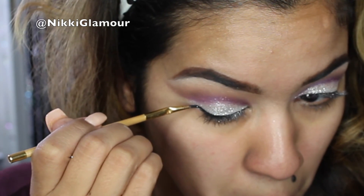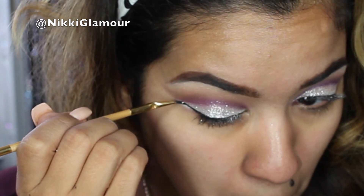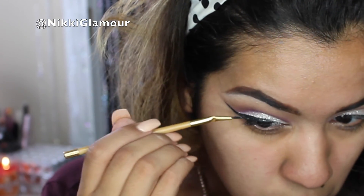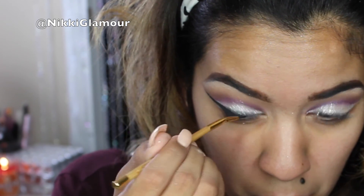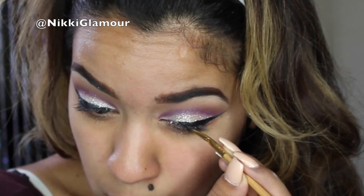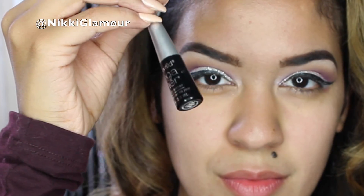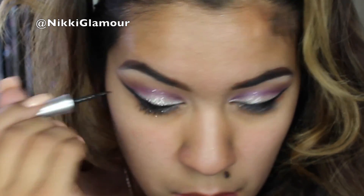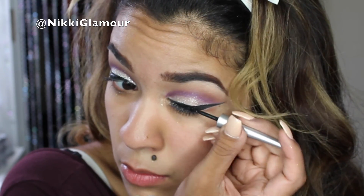Now I'm going to go into my eyeliner. Today I'm going to be using my favorite Tarte Tartiest Day Paint Liner in Blackest Black, and I'm just going to be doing a pretty dramatic liner that goes pretty much to the tail end of my brow. To clean up my liner and make it even darker, I always like going in with my Wet n Wild Mega Liner Liquid Liner in Black — just going over what I already did to make it a little bit darker and more noticeable.